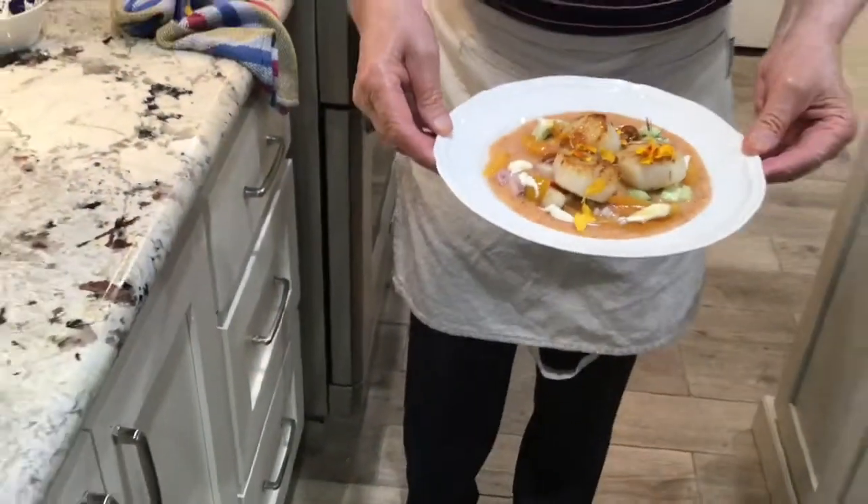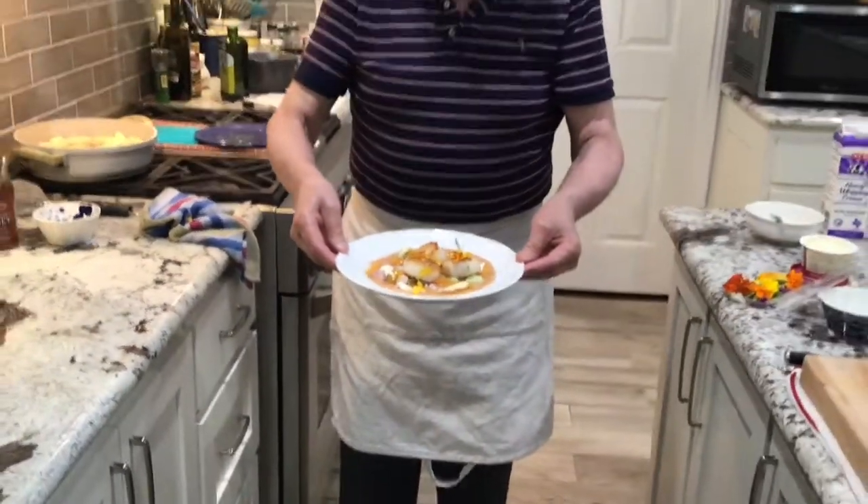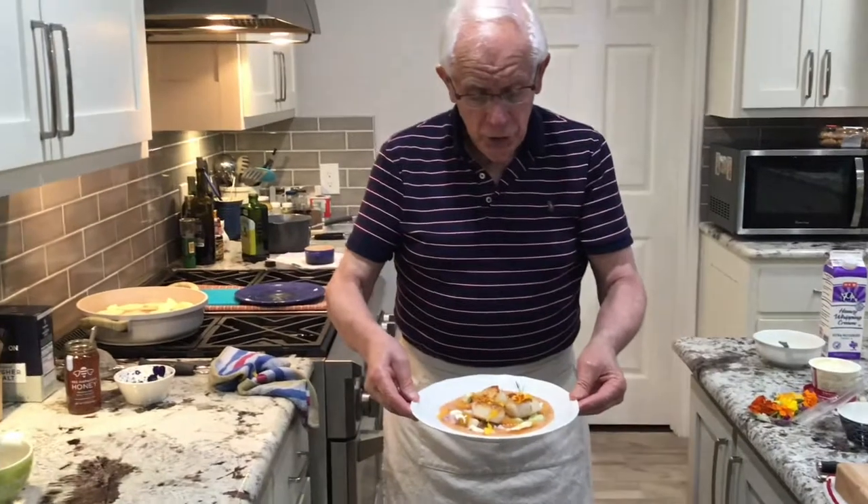And this is my final product — peach gazpacho with sautéed scallops. Hopefully you enjoyed the recipe. I will see you next time. Bye.